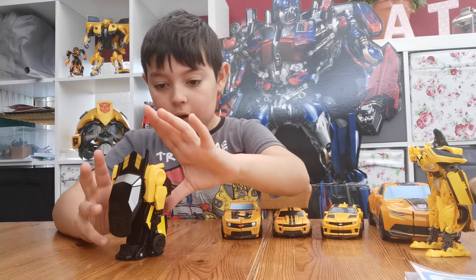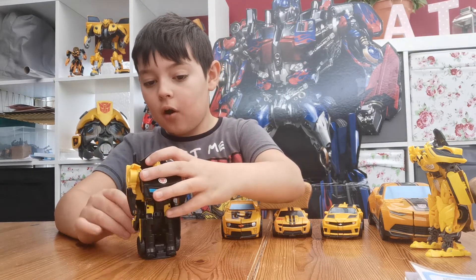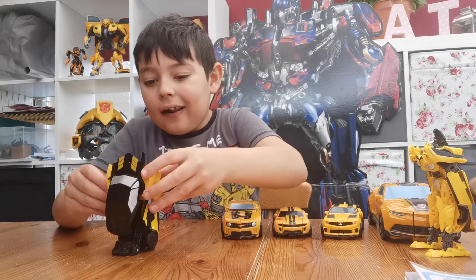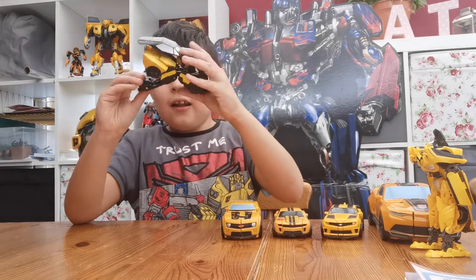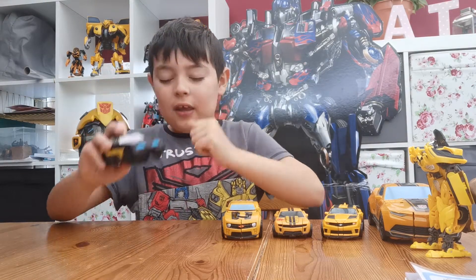Not much to say about the robot. I like the overcoat right here. I like the chest plate. Nice shoulder movement in the arms, and a nice wheel movement here.